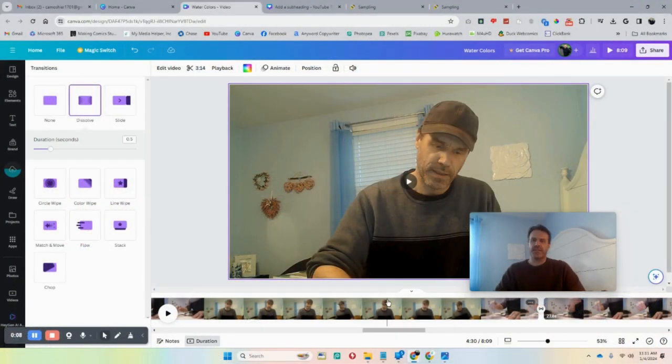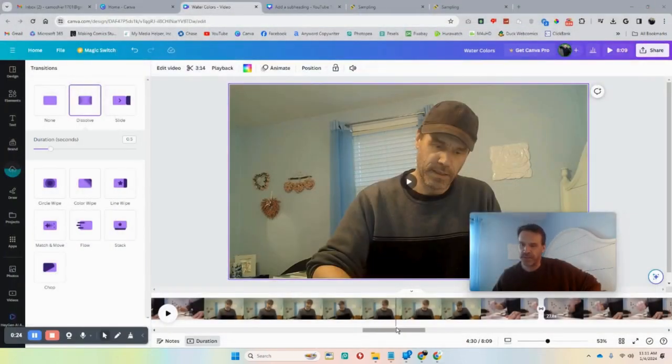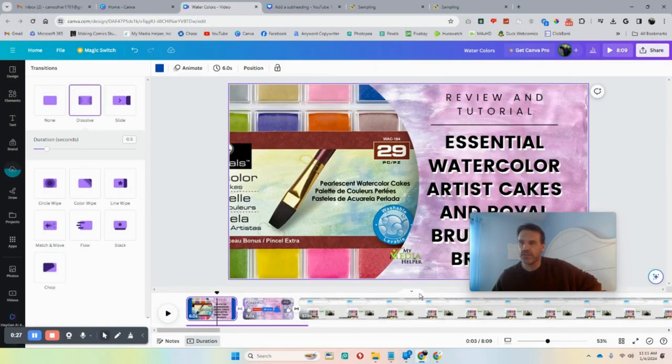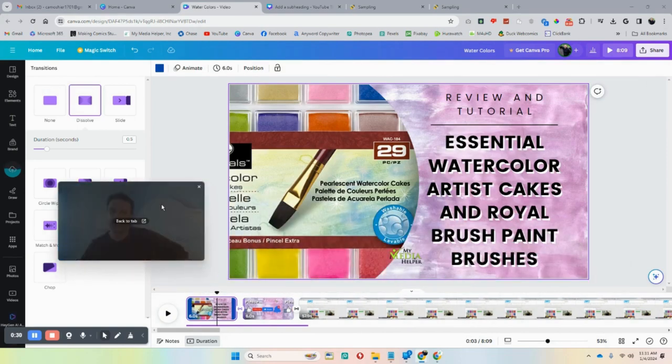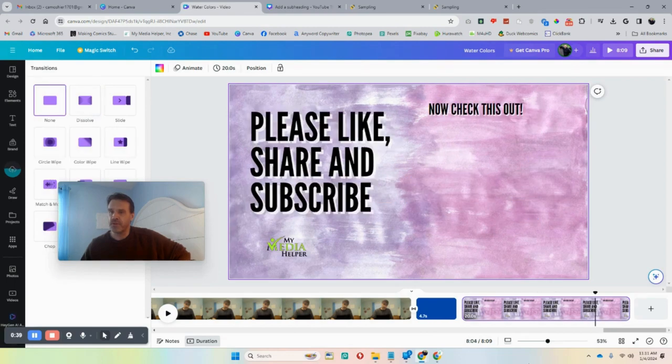I'm going to finish this up and then scan it and make a thumbnail out of it. Once you scan it — or take a picture of it if you don't have a scanner — and get it on your computer, this is what it looks like. You can do so many things with it. Here's the opening title with the background, and it looks very cool. I'm going to do more of these — it would be great at Easter time.